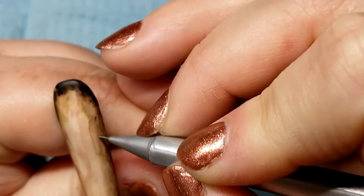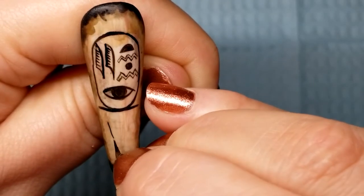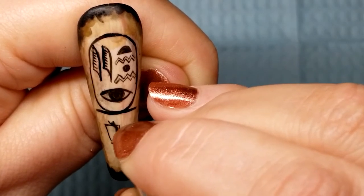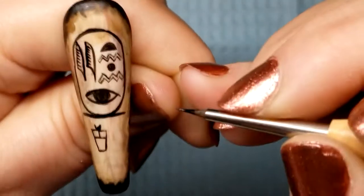I then matte top-coated and penciled in my hieroglyphic designs, then painted over the designs in black acrylic paint. This is a technique I use if I'm worried about spacing or proportion, especially text, because all you have to do is, after the paint dries, go in with a very soft eraser and take off those extra marks.